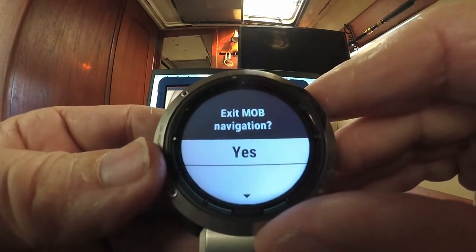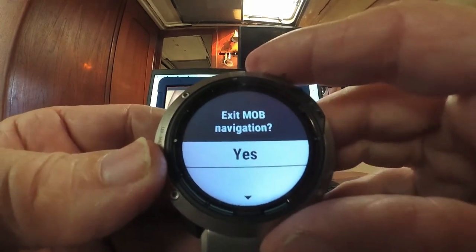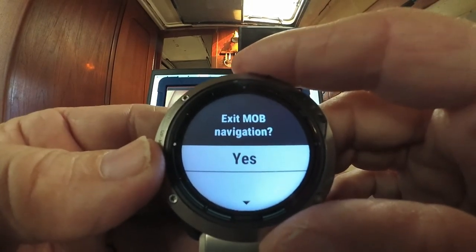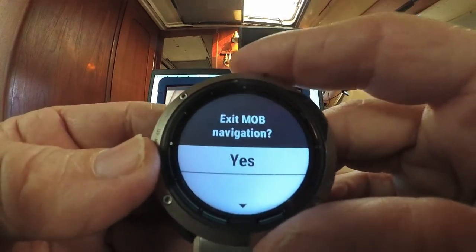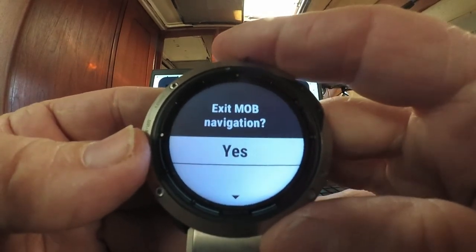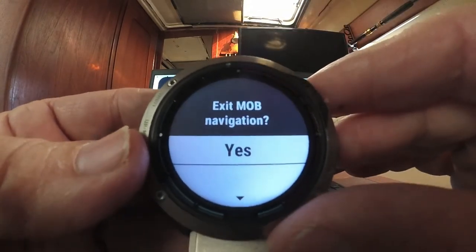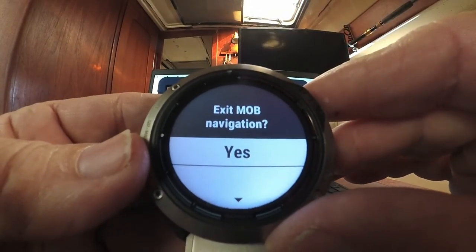So that's a quick basic overview of the Quatix 6X. There are so many ways to customize it — I'll eventually go into more depth, but this is just to acquaint you with the basic features of the watch.